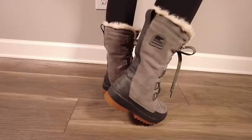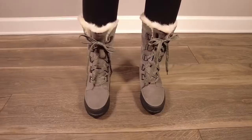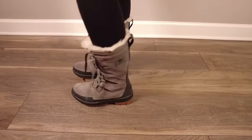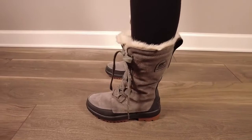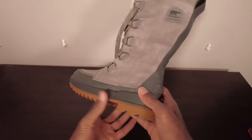First off, build quality is excellent. They're made out of this nice waterproof suede that is actually waterproof. You're able to treat this with a spray if you would like to, but so far she hasn't had to do that. The stitching between the sole of the boot and the body of the boot is impeccable — there aren't any imperfections, everything comes together seamlessly.